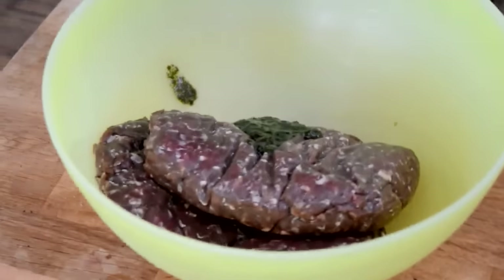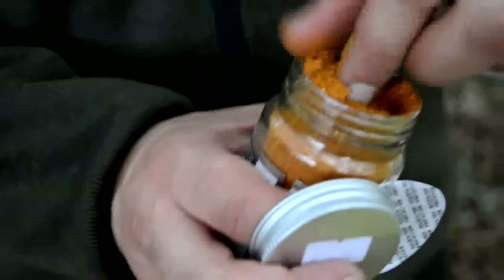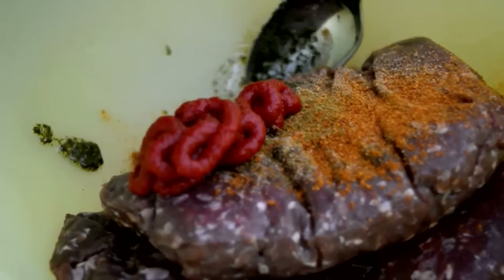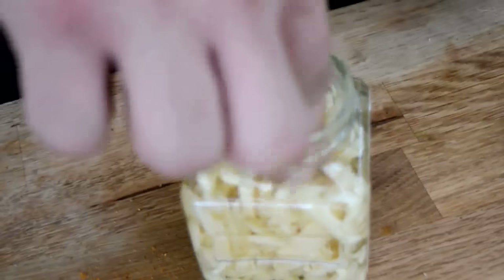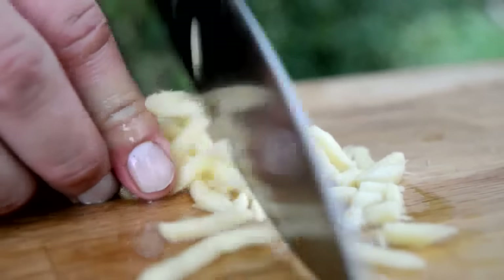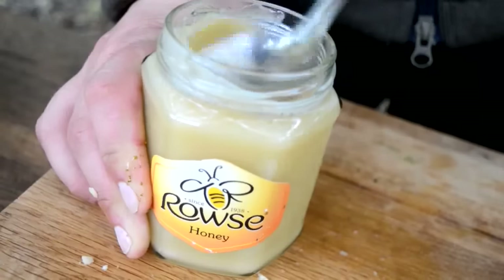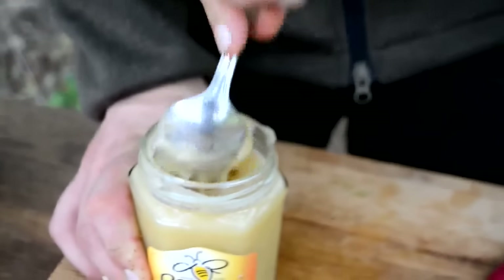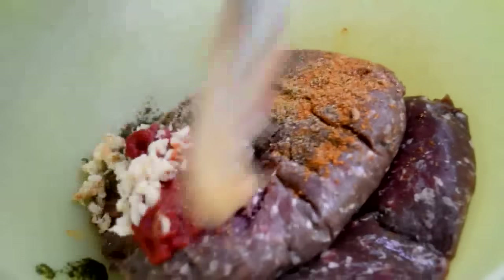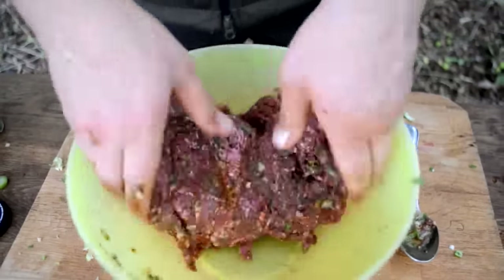We've got mouflon mince in the bowl and some steak mince. Mouflon is a type of wild sheep, so we're going with some lamb-style spices — Moroccan lamb style. We've got mint sauce — just because I'm Welsh, can't have enough. Two teaspoons of mint sauce, half a teaspoon of coriander, quarter of a teaspoon of cumin, a pinch of cayenne, two teaspoons of tomato puree, some ginger chopped up finely, and a teaspoon of honey. When I tried mouflon in Hungary, it wasn't a strong taste at all — a little element of lamb but it really reminded me of venison, and it was absolutely delicious. Don't be afraid to get your hands dirty.